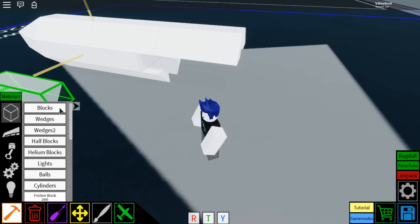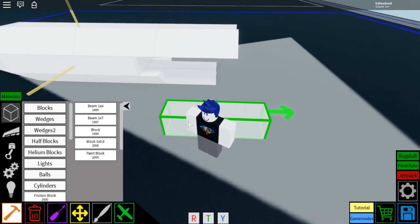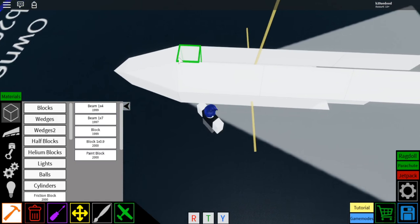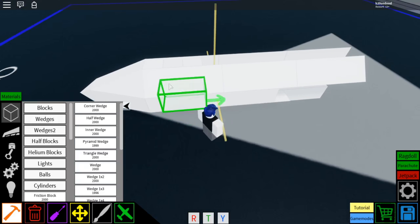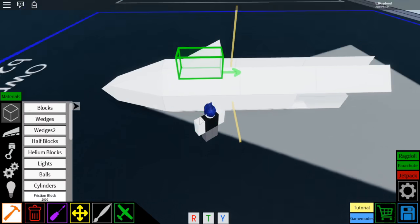Then go to blocks, beam 1x4, place it. Then on top you're going to select the block, do one, two, three. Go to wedges, wedge 1x2, rotate it like that, and place it right on top of the back two blocks — these two right here — place it on top.